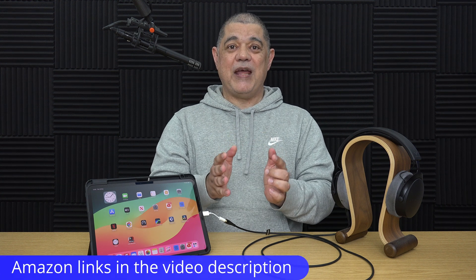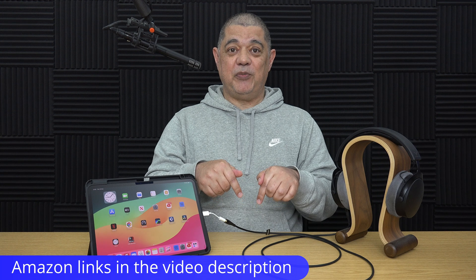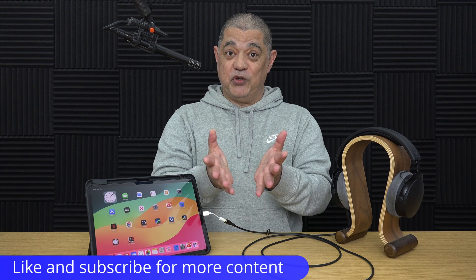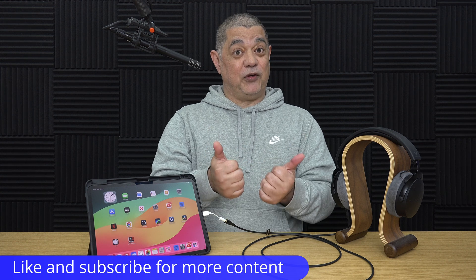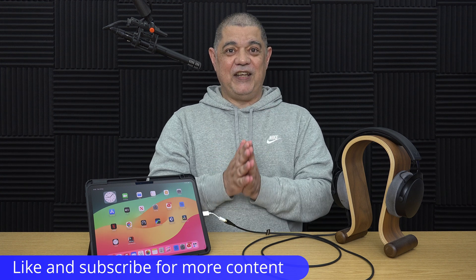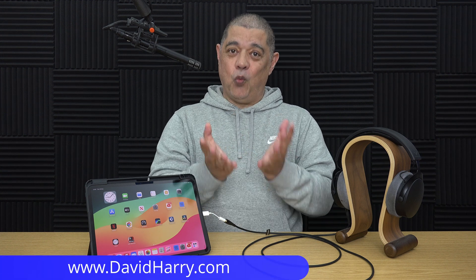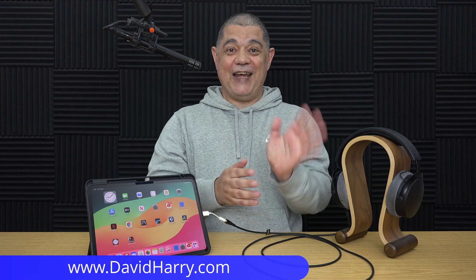That'll do it for this video. As ever, there will be Amazon links in the video description below for all the items used. If you found the video useful, please give it a thumbs up, and if you really liked it, a subscribe to the channel would be absolutely awesome. I'm David Harry — thank you very much for watching, take care and goodbye.